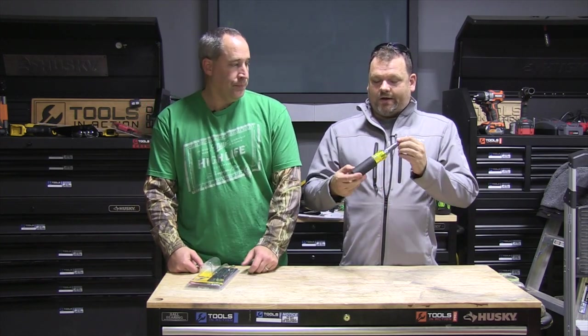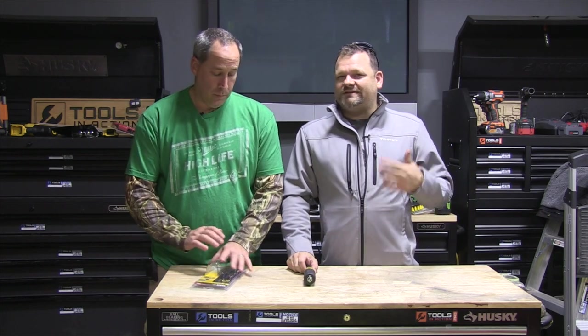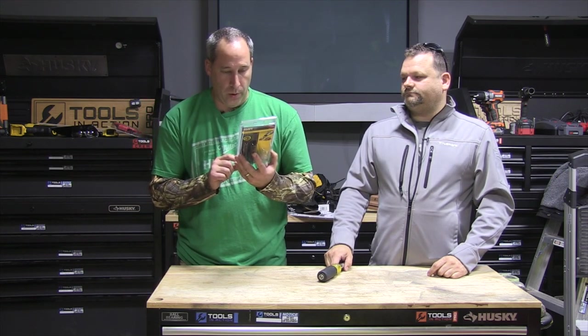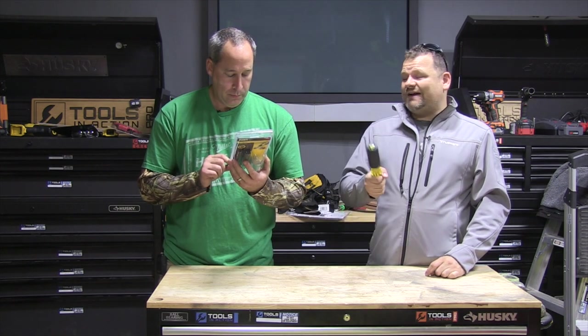Typical Klein stuff. I don't know if it's a lifetime warranty — I think Klein hand tools are lifetime warranty but I won't say they are for sure. It just says kleintools.com/warranty, so it's up to you guys to check that out.